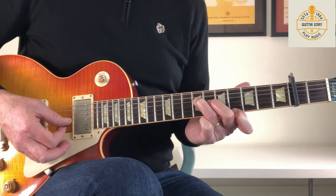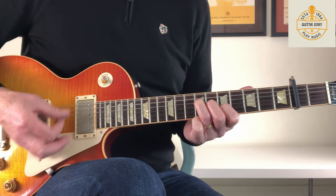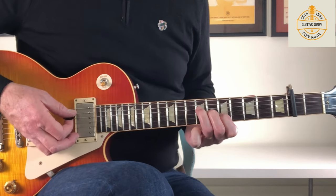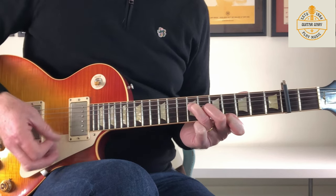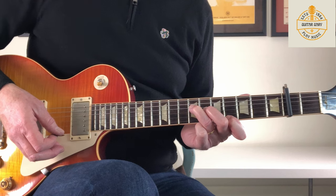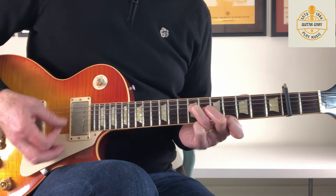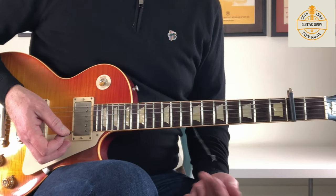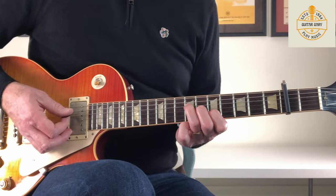Then I'm moving it to the first string at the 6th fret. So that part again from the top, very slowly. Just taking my first finger off that E string at the end. And then that's when the vocals come in — 'part of the car at the side of the road.' On the next line of lyrics, the chords are the same but the lyrics come in very slightly sooner.